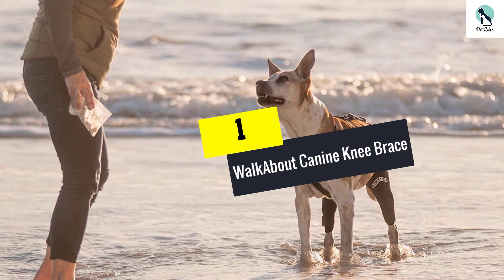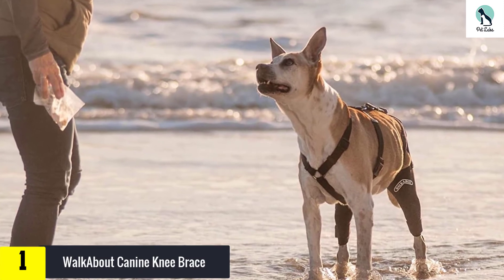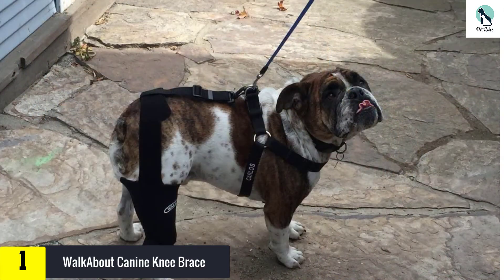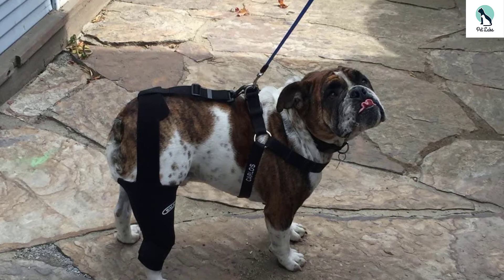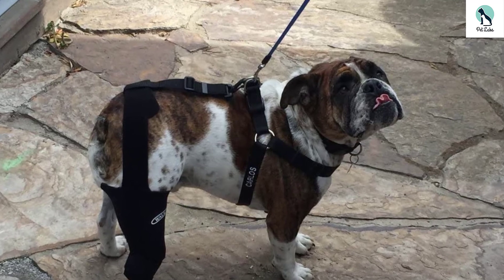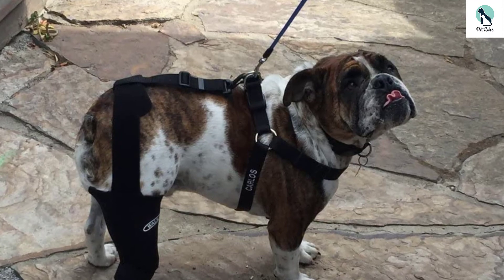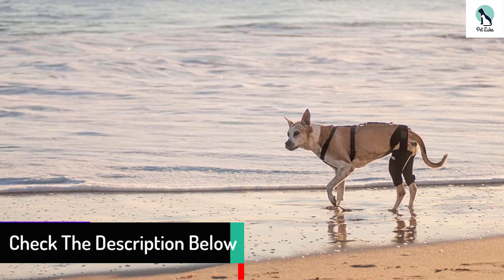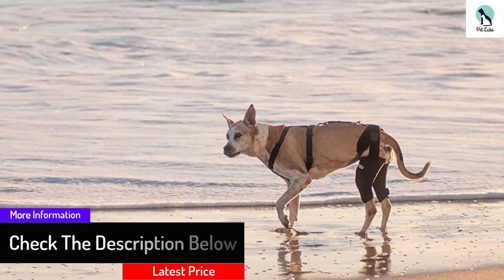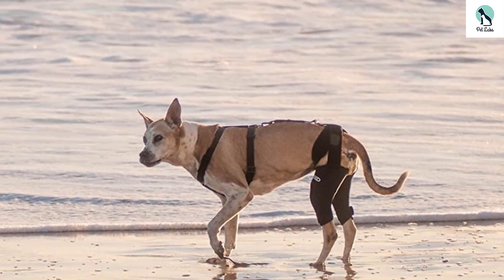And finally at number 1, we have the Walkabout Canine Knee Brace — our premium pick. If your dog has suffered an ACL injury, then the Walkabout Canine Knee Brace is one of the best leg braces to use. This dog leg brace for torn ACL comes with a support sleeve made of high-quality neoprene material, which ensures the brace is held in place. This dog torn ACL brace is also designed to ensure there is no future injury as long as your dog has it on. It features two spring strips made of metal to support your dog's leg and promote regular movement. So if you are looking for a dog cruciate ligament brace, the Walkabout Canine Knee Brace is an ideal option.